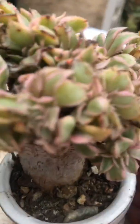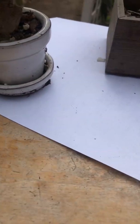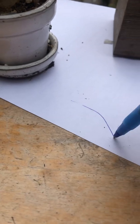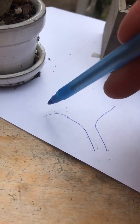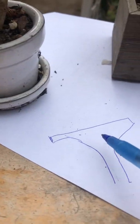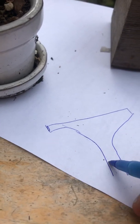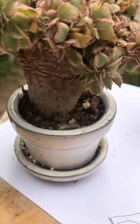I'm going to do a visual for you — the fan shape has come up like this, and then on top of the succulent plant, this is the root system right here.